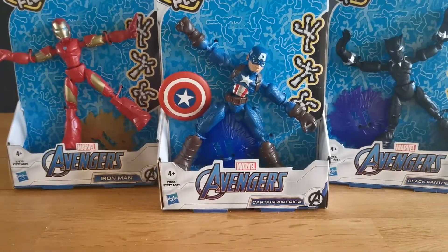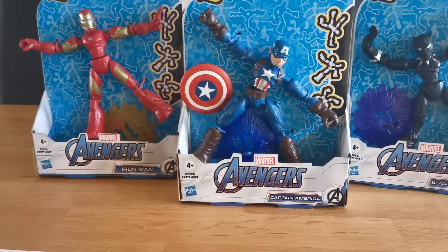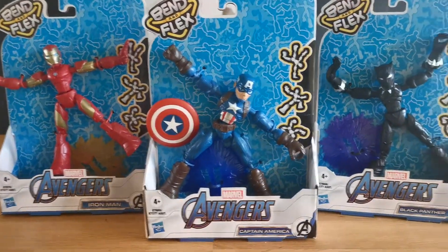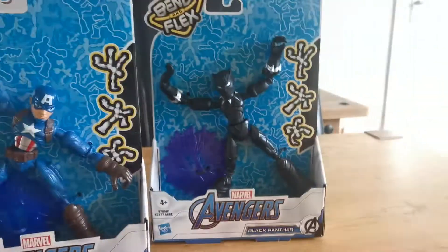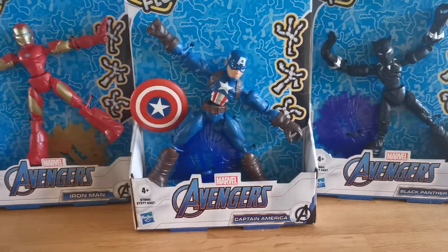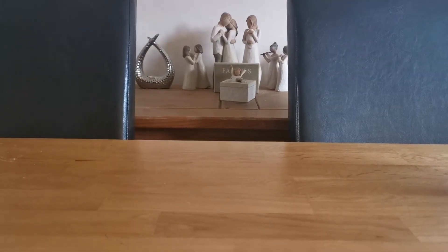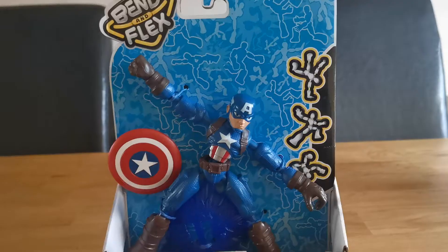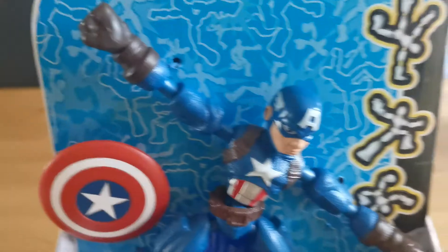Hopefully you guys enjoyed my intro — we're going to be doing something like that every episode. Anyway, let's get into it. Which one should we unbox first? If you guys can guess which one is my favorite, that's the one we should do first. If you guessed Captain America, you were correct.